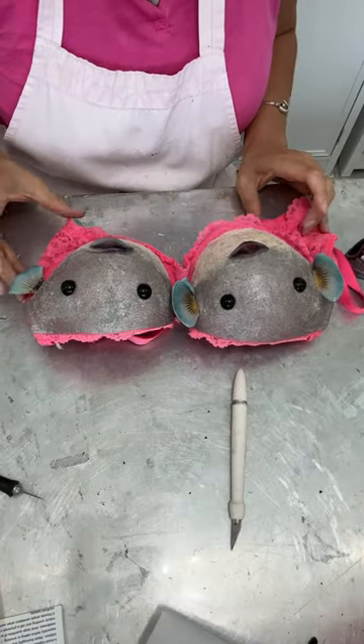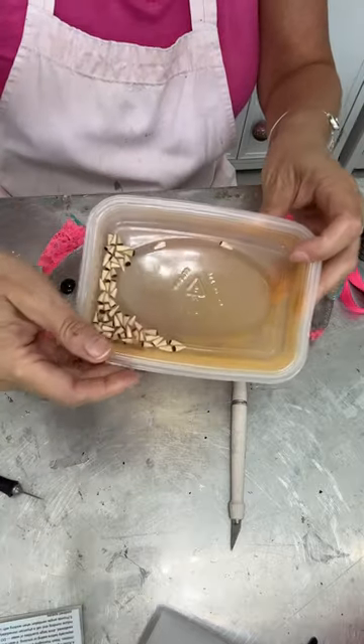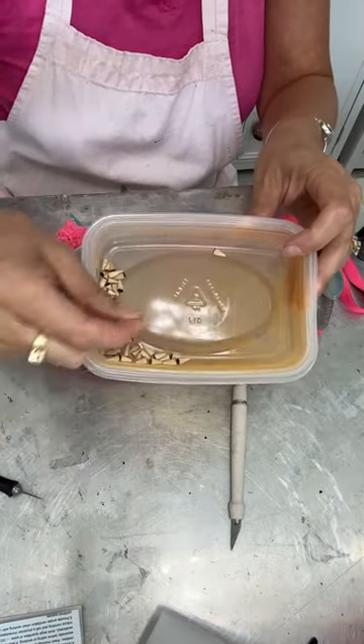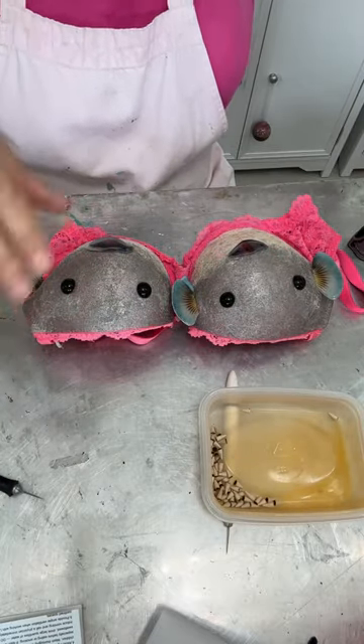Here are the two puffer fish, and now I'm going to use all these little pointy ends of the golf tees that I cut off and I'm going to glue them on as their little pokey spikes that come out.